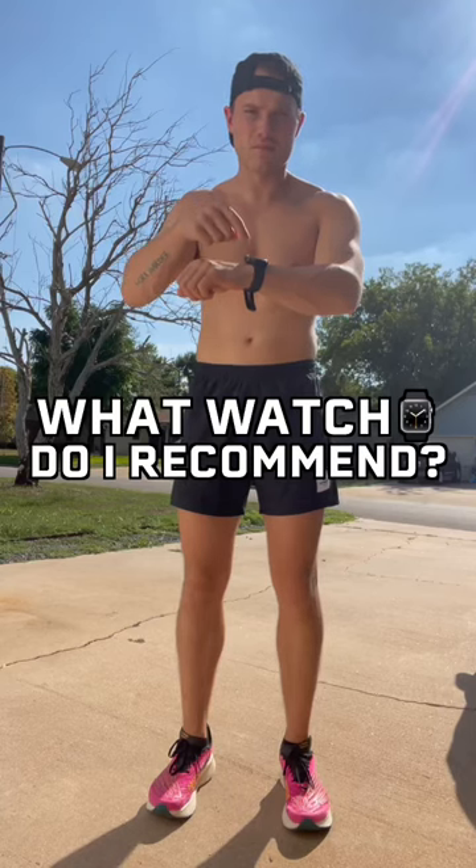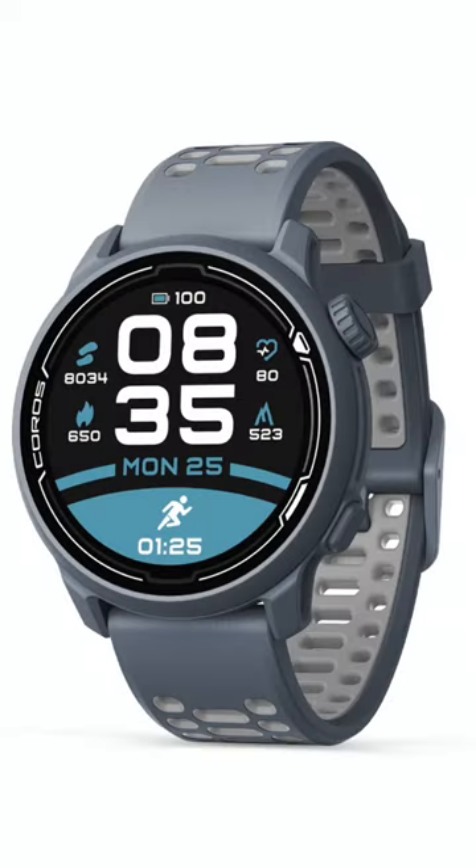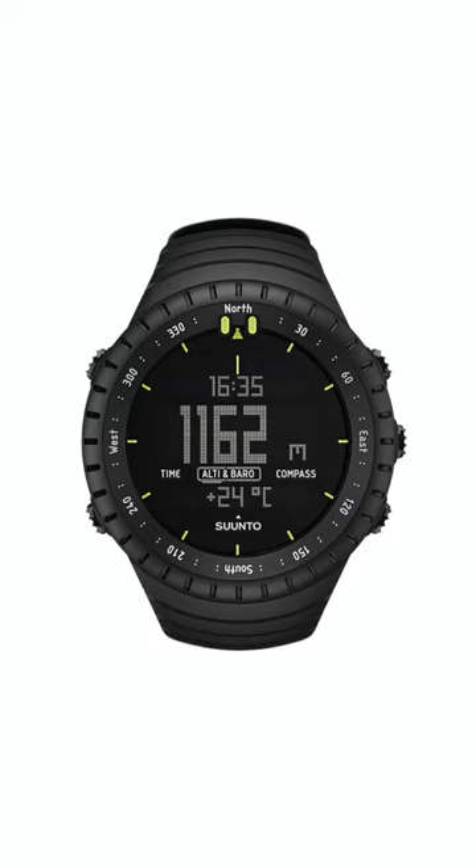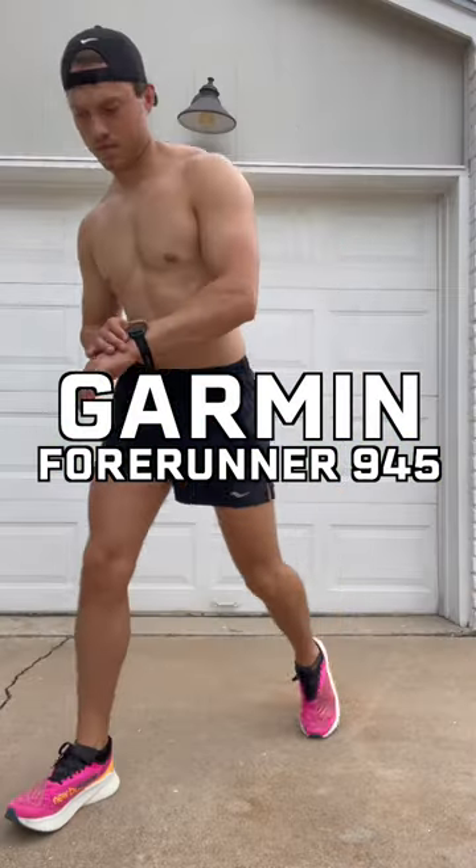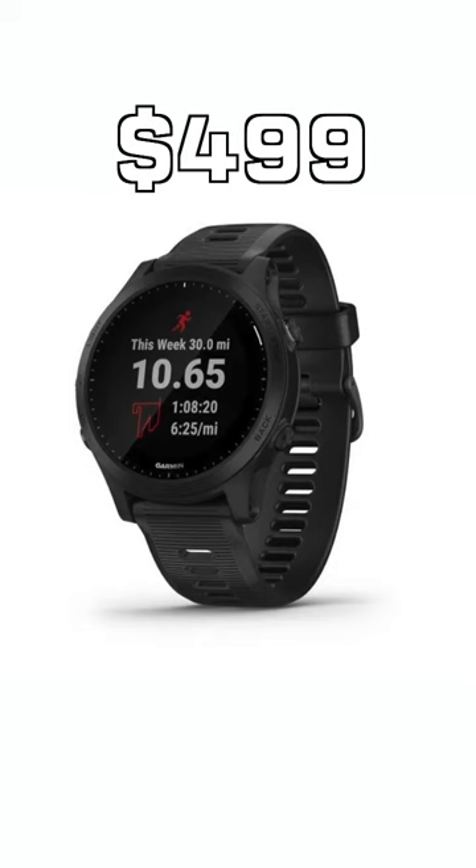What running watch do I recommend for new runners? There are tons of smartwatches and running watches available, so it's hard to pick just one. But for the last two years, I've been using the Garmin Forerunner 945. It's similar in price to the new Apple Watch.